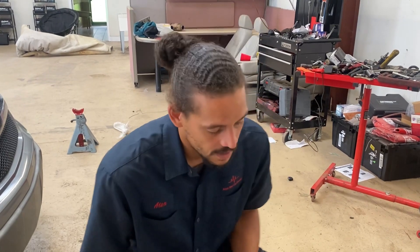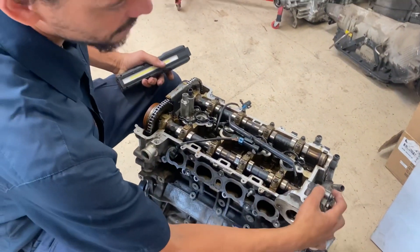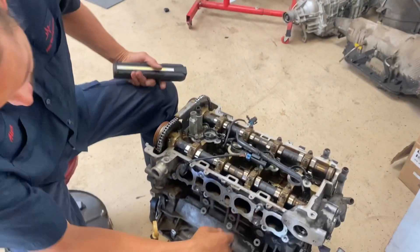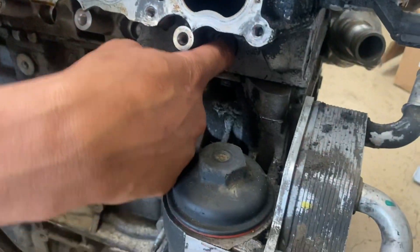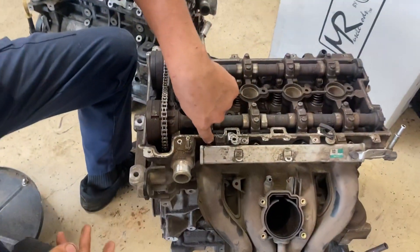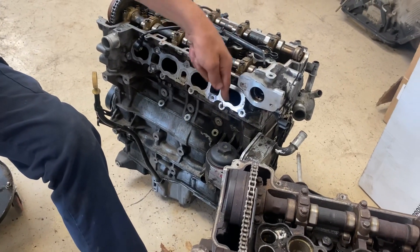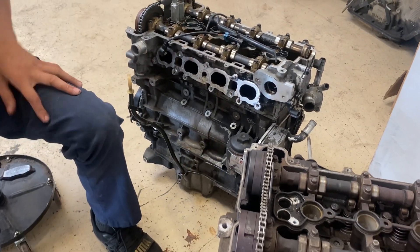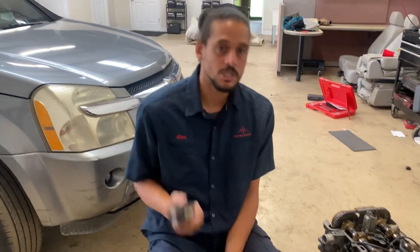These engines come in port injection and direct injection. In a nutshell, that refers to how the fuel is injected. This engine is direct injection — you have a high-pressure fuel pump and the injectors go right into the combustion chamber. Port injection means the injectors are located approximately at the port and inject right into the intake port. But that's a bit off topic — I just wanted to briefly cover that.